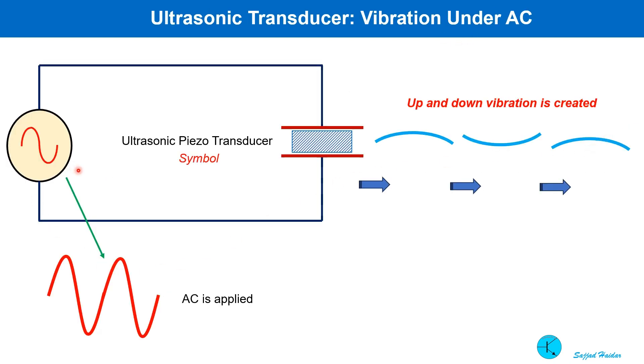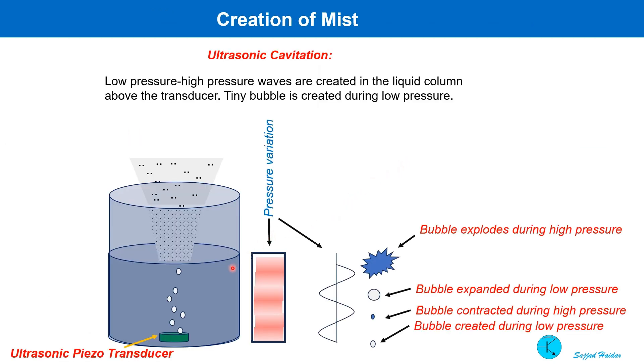When AC is applied, this up and down vibration cycle continues in synchronism with the AC signal frequency. When an ultrasonic transducer is placed in water and AC voltage is applied, low and high water pressure is created above the water column. During the low pressure region right above the transducer, water bubbles are created. When water arrives in the high pressure region, the bubbles are contracted, and in the low pressure region they are expanded.